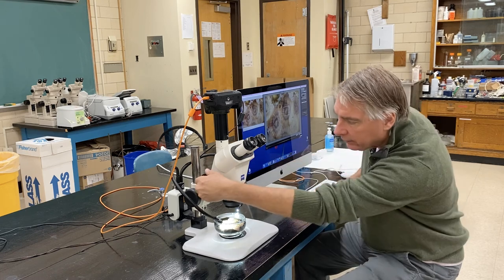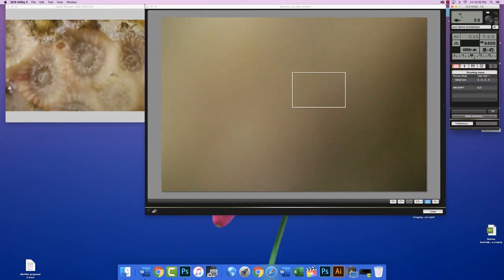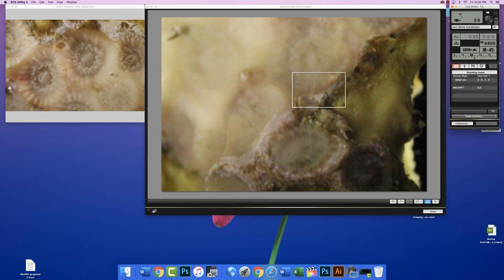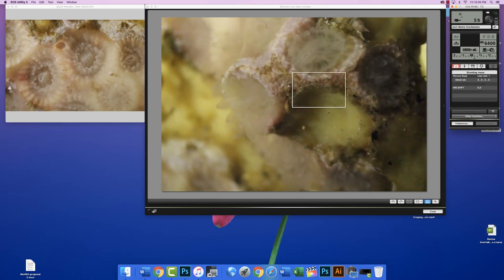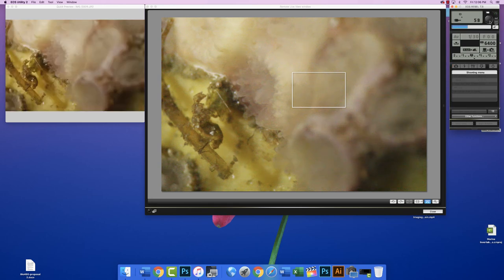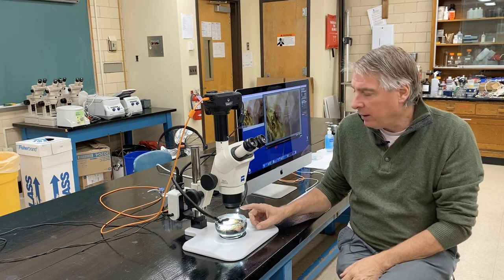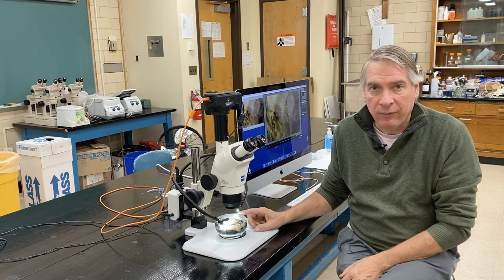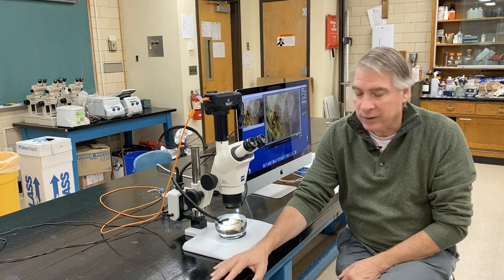Then we can go up in magnification by turning this dial here. After you take the shot, please put the critter back into the touch tank, and you can pour the seawater into the tank as well. Just rinse the bowl and the cloth off with fresh water, and then leave it on the table to air dry — that will be fine, and you can use it again next time.